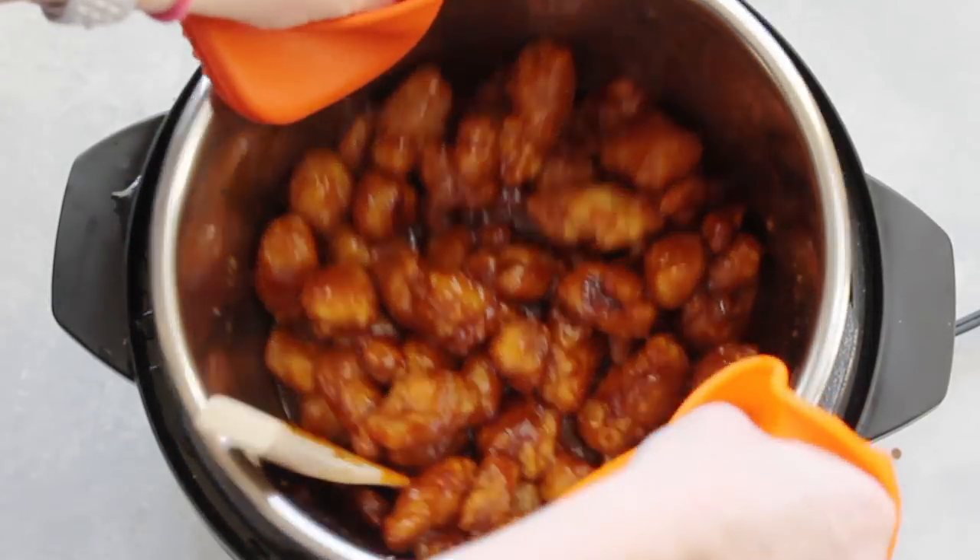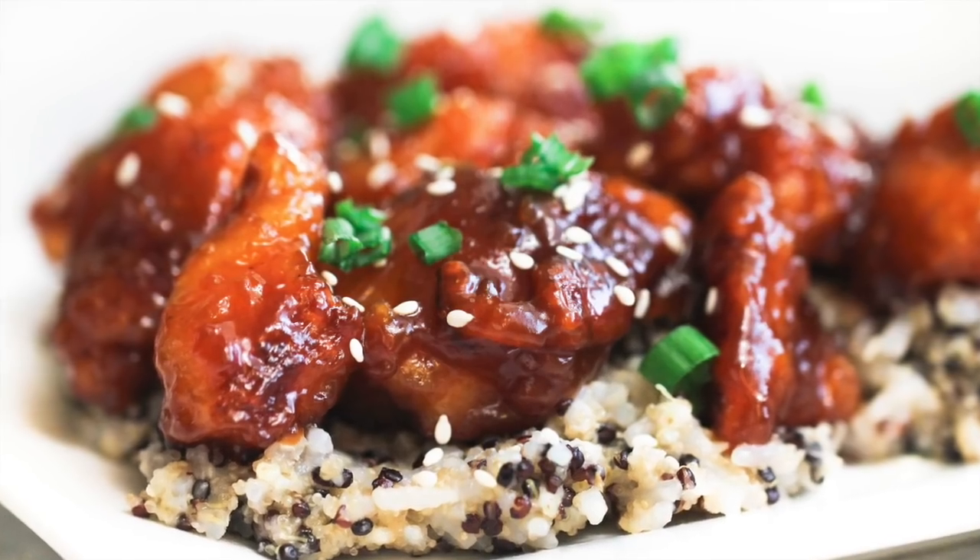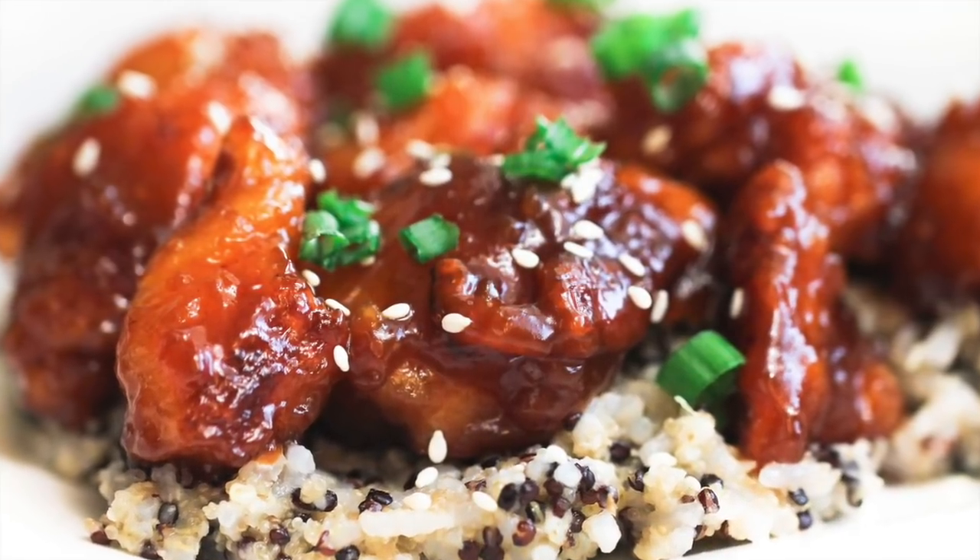Once it's done, mix it around a little bit — the sauce will get thicker as you wait. Then take it out of the Instant Pot and serve it on your favorite rice, quinoa, or whatever you like underneath.